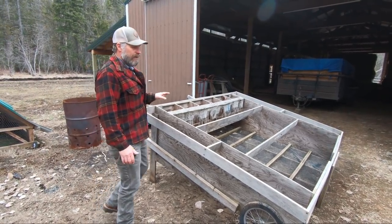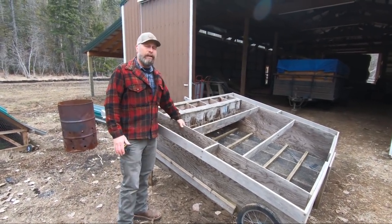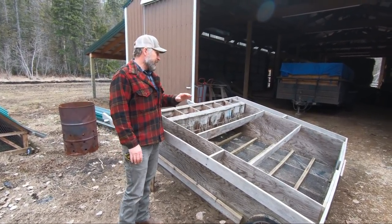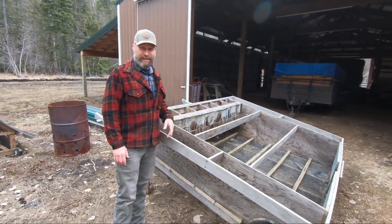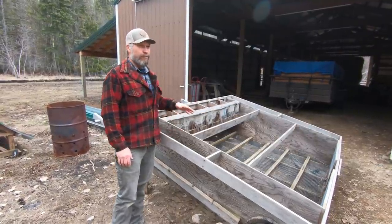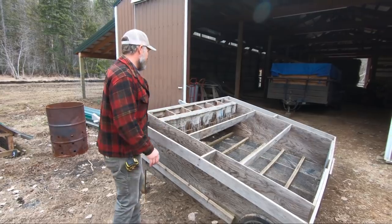I learned something along the way. Originally we put a plastic corrugated roof on here because I wanted to make it light. Problem is anything falls on it, anything bumps it, and that plastic breaks. And it took a little more heat through, so we're gonna put a metal roof on. I think that's gonna do a little bit better.